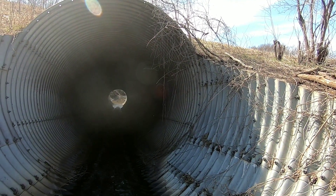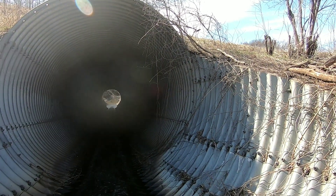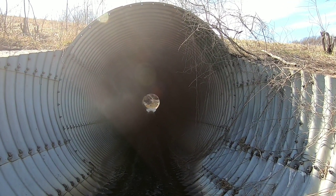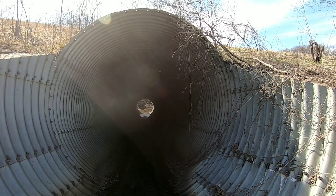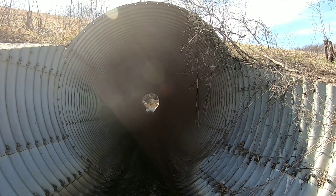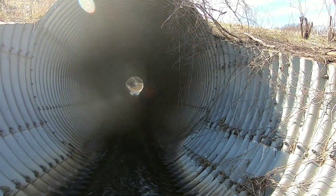Whenever I want to water my horses, I just turn on the valve on the side of that tank and it fills up their water tank. That tank's always full because it's continuously pumping water into the tank — it pumps in and overflows out — so the tank always stays full, and then I just fill up their water tank off of that.